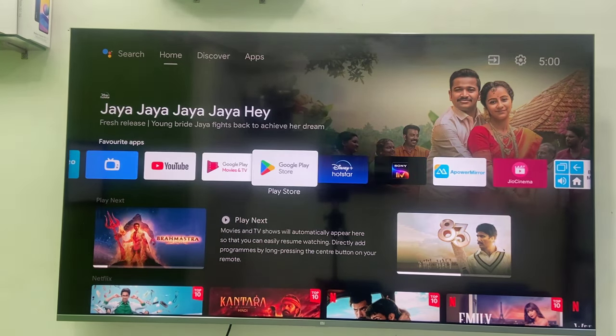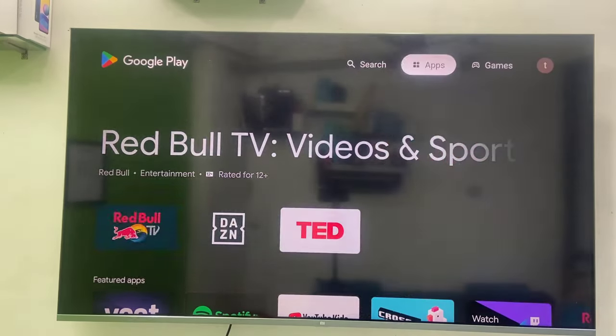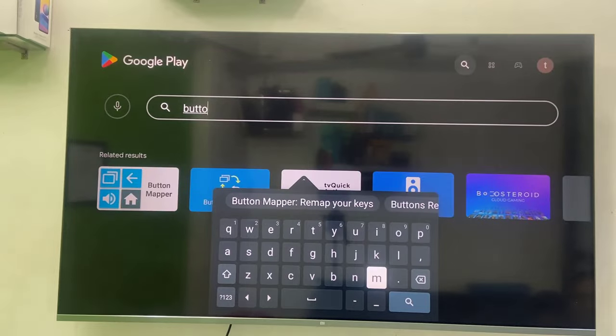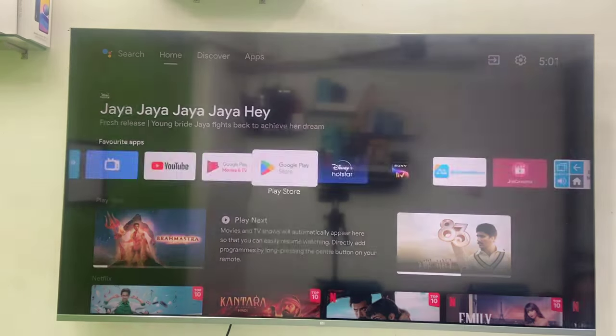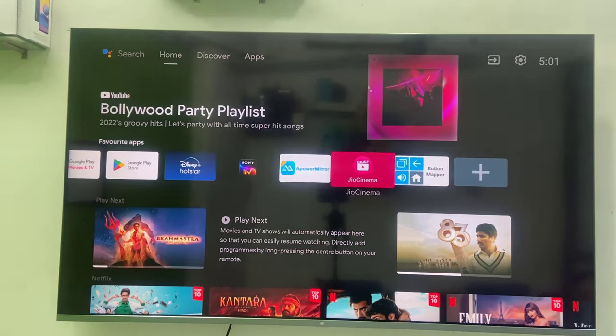For this, go to your Google Play Store on your TV and search for Button Mapping. Download this application — TV Button Mapping, Remap Your Keys — and after this simply open this app.